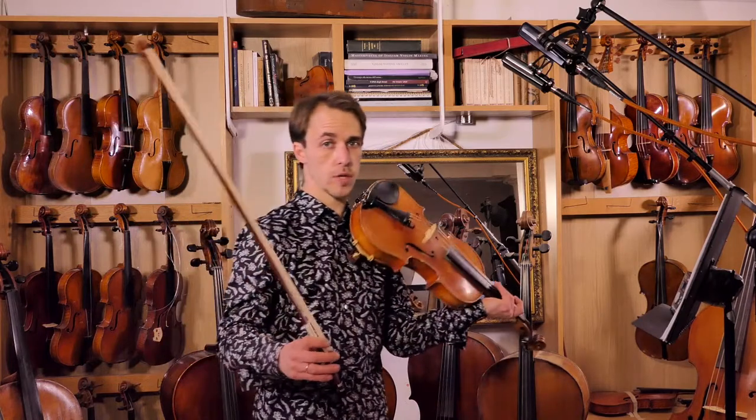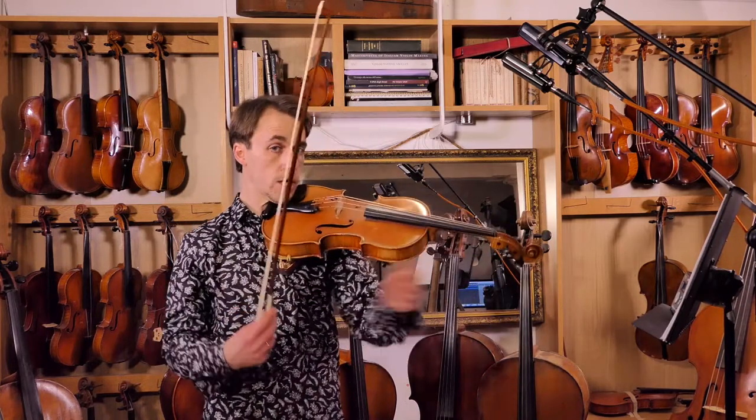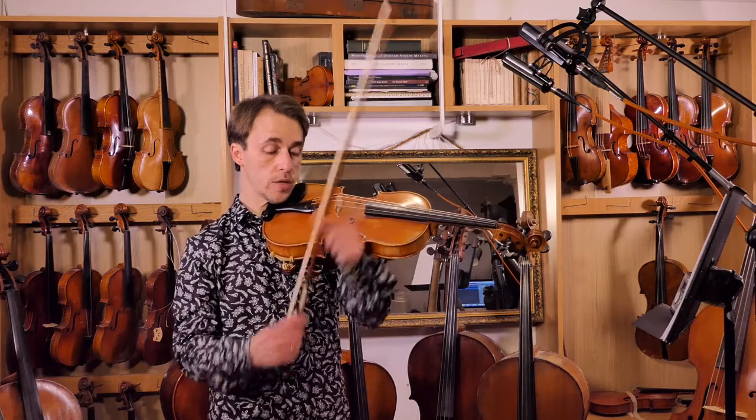There are two parts to every bow: the upper half, which is from the middle to the tip, and the lower half from the middle to the heel.